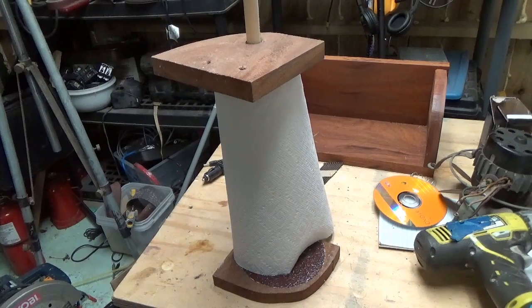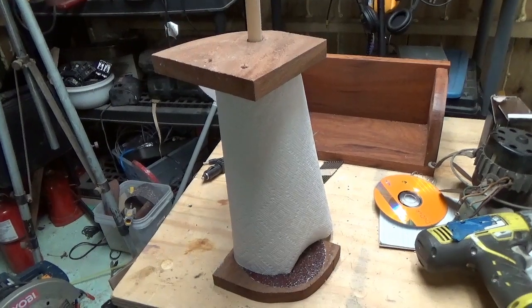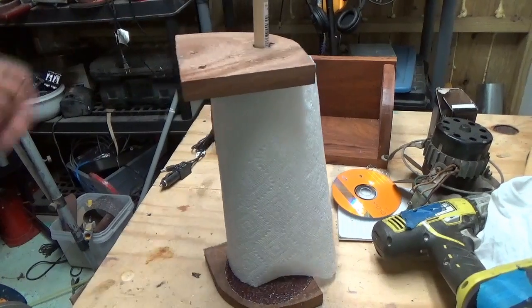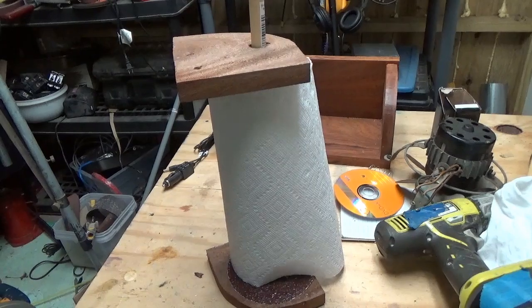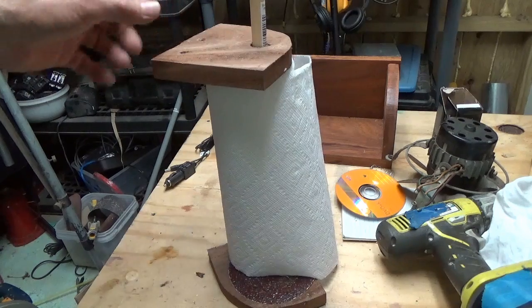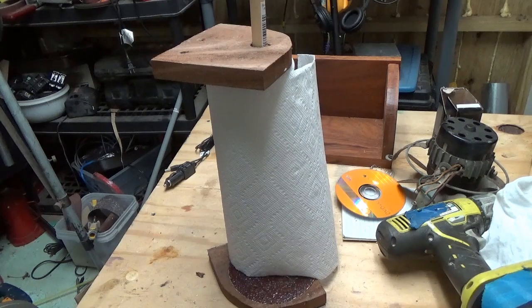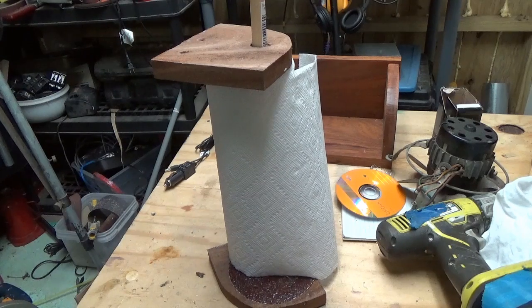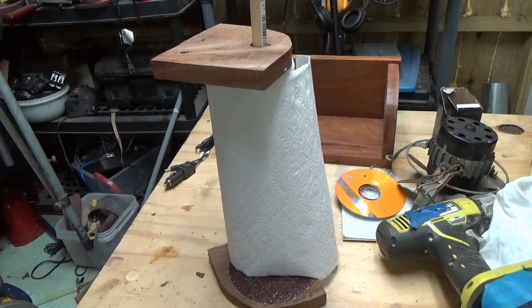Just another one of those good fix-it tricks — something I know you can use. Now you won't have to be aggravated when you reach over there to grab one piece of paper towel. Now you've got something you can show your friends and neighbors what you've done, what you've created. I was going to get a patent on this, but I just don't have enough time left, so I'm just going to enjoy sharing this with you all.